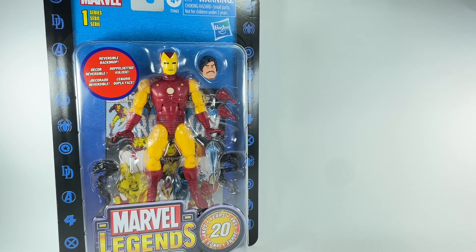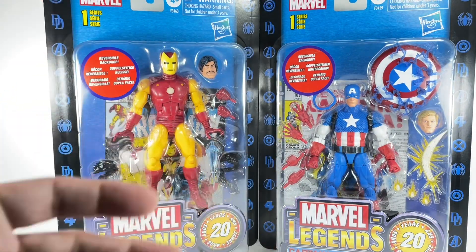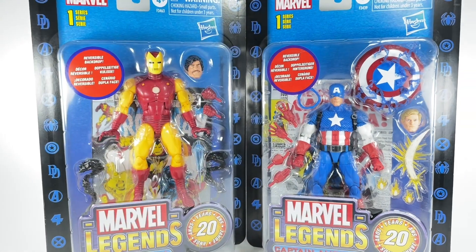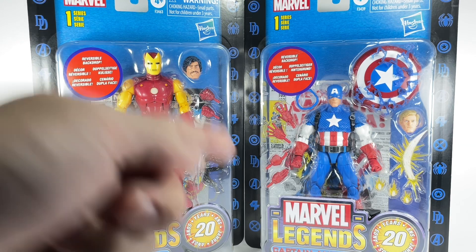They were selling it for $44. The other thing I picked up is the 20th Anniversary of Toy Biz Marvel Legends Captain America. This was so difficult to find. Luckily, Our Toys had it and they were selling it for $60.